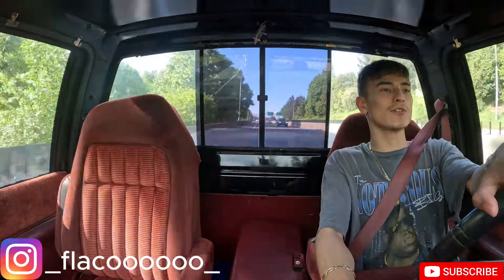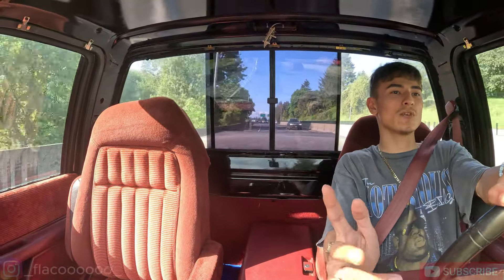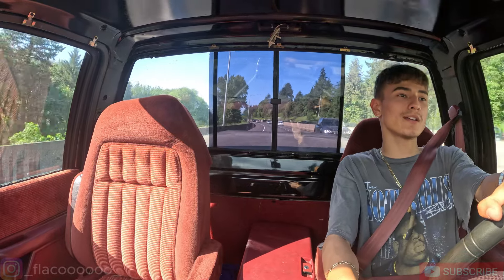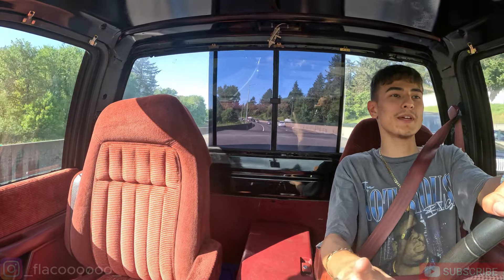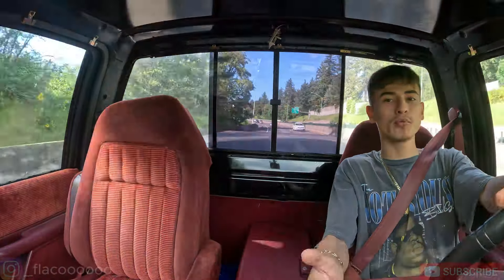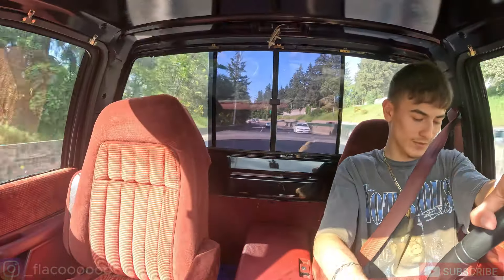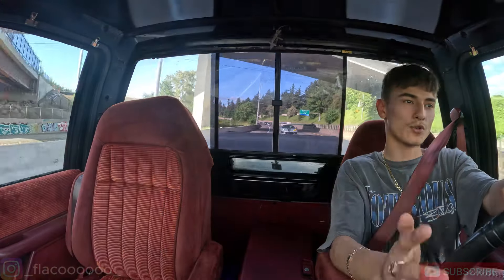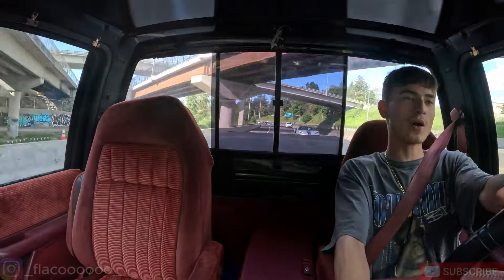What's going on guys, welcome back to the channel. Today I'm going to be looking at a 2002 Chevy Suburban two-wheel drive, because my OBS Chevy has a 4.3 liter V6 which sucks. Ever since I got the truck, I did want to do a transmission and motor swap.